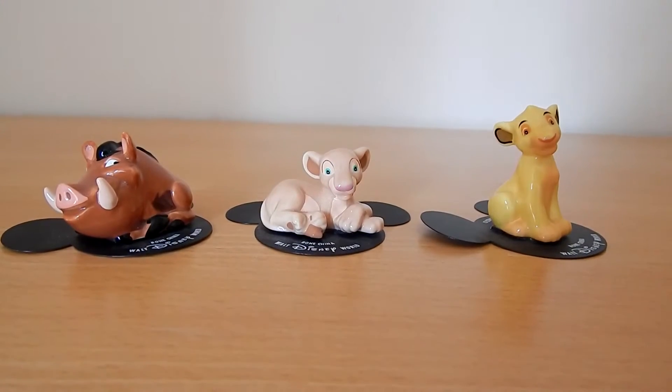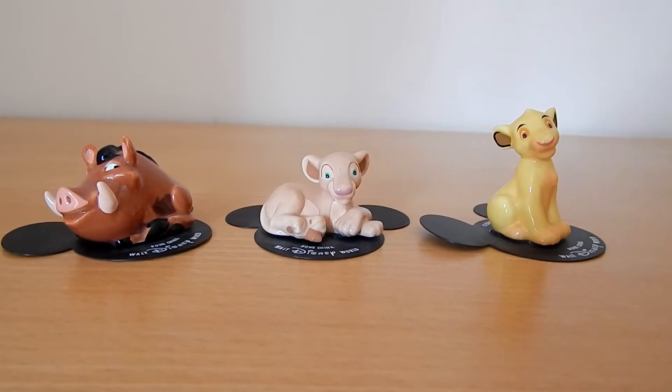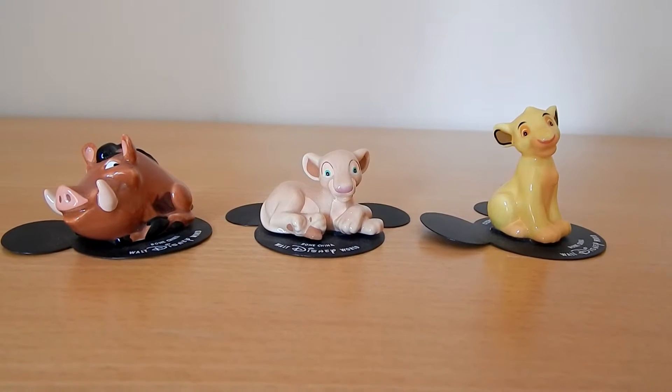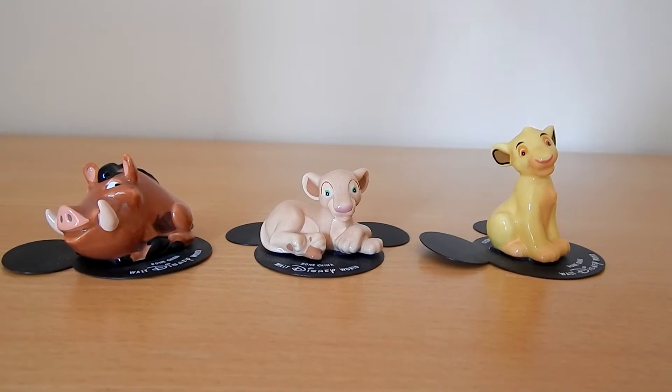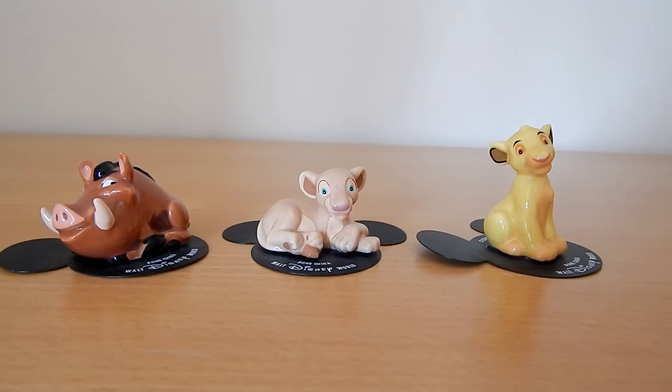Hi guys, welcome to this week's video. This week I am showing you my Bone China Walt Disney World figurines: Pumba, Nala and Simba from the movie The Lion King. So I hope you enjoy it.